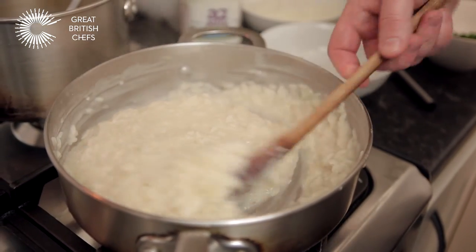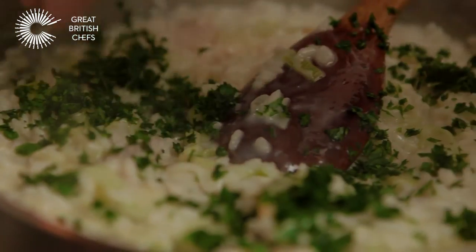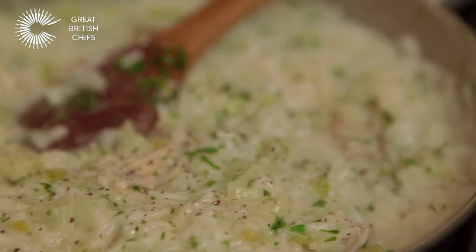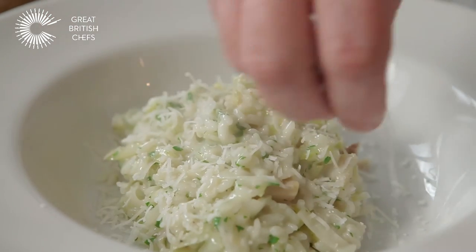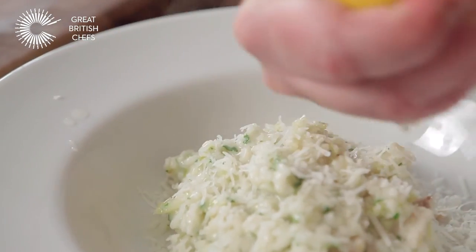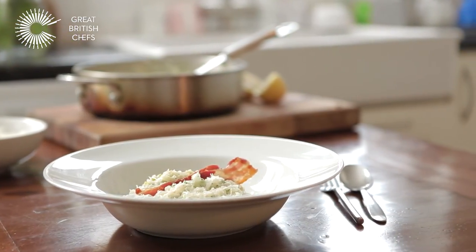This is just about done now. All we need to do is add the haddock, the leeks and the parsley and we're good to go. We're going to add a grinding of pepper. Now we're at the best part — the eating part. Into a deep bowl, goat's cheese to add just a bit more creaminess to the risotto. Squeeze of lemon juice and the final touch. And there you have it — smoked haddock and leek risotto using A2 milk.